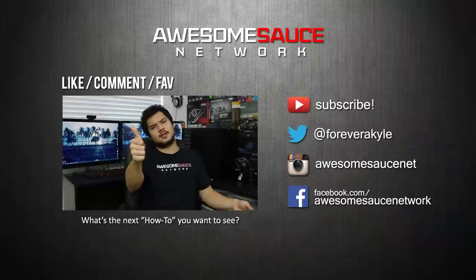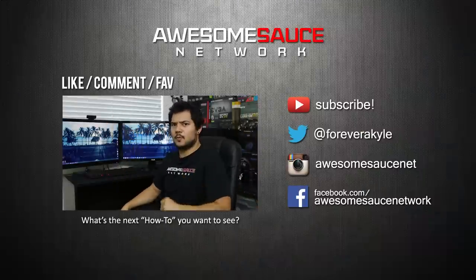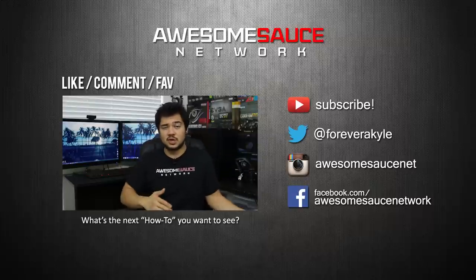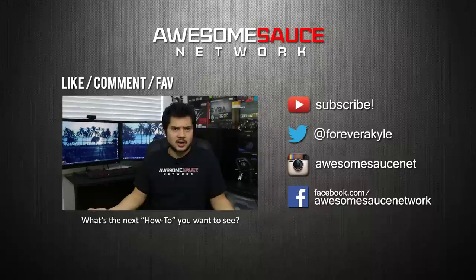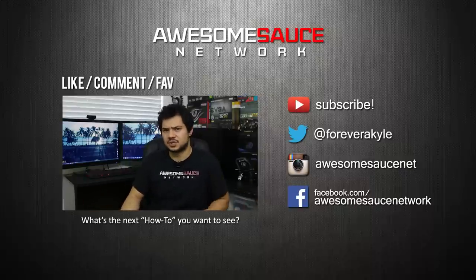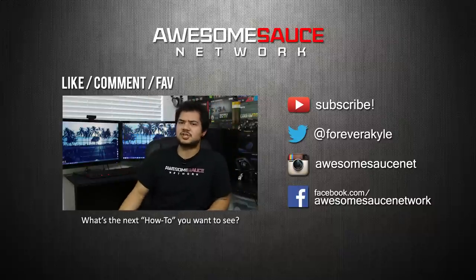As always guys, toss me a like on this video if you found it helpful and leave me some feedback in the comments. I'm also in the process of switching over to a new merchandise store at EpicPants.com, the same printing company that Logan from Tech Syndicate uses. If you've ever bought anything from Logan in the past, you know the quality is super legit, so I'm pretty stoked to be opening a new store launching very soon. Until next time, I'm Kyle with Awesome Size Network — thank you guys for watching, subscribe to the channel if you haven't already, and I'll see you in the next video.